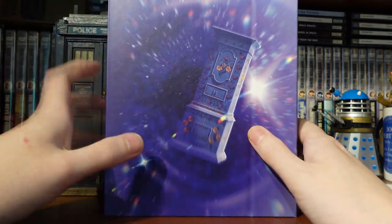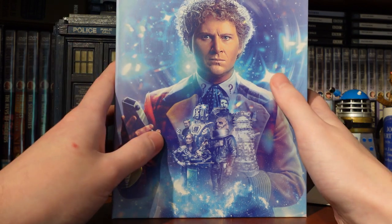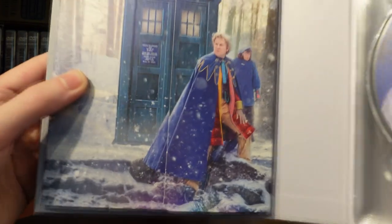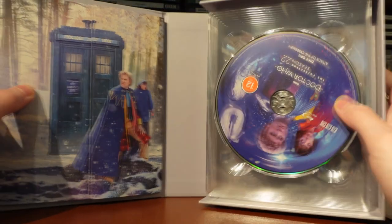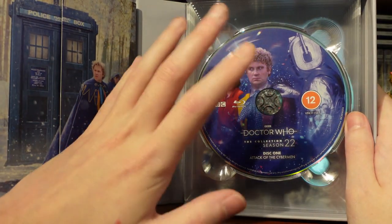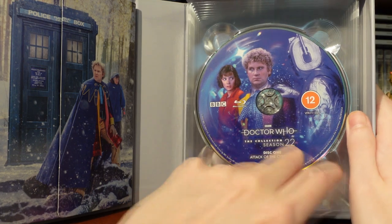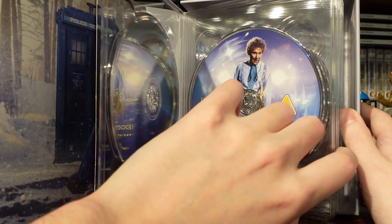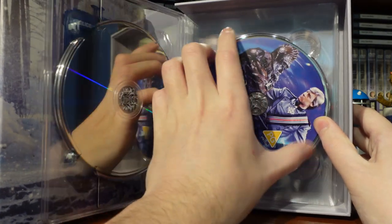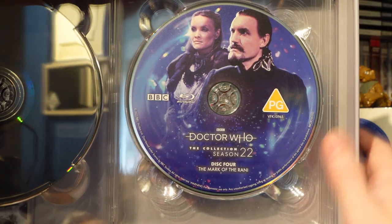Opening the set up — always exciting to see what it's like inside. We've got a lovely booklet tray done in Revelation of the Daleks style, very nice artwork. Disc one is Attack of the Cybermen — I'll be honest, the disc art for Blu-ray sets has been a little bit lacklustre; having the Cyberman side-on is a bit interesting. Disc two is Vengeance on Varos — very nice, quite simple. Disc three is Vengeance on Varos again with the Governor.